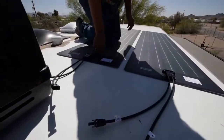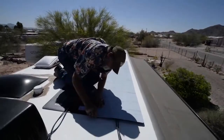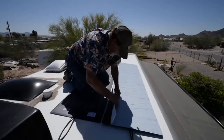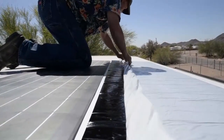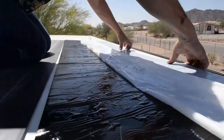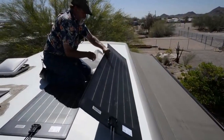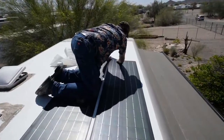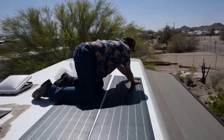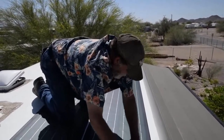Now it's time to put the panels down. You want to go lengthwise, pulling off the covering and set an edge first so that if you've got to make an adjustment, you're able to make it. This would be the outside edge being exposed - this is the membrane underneath that's going to stick right to the roof. The sunshine we've got going today is going to help soften up what I refer to as the butyl background - the adhesive membrane on the back.